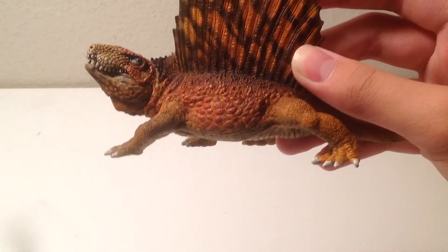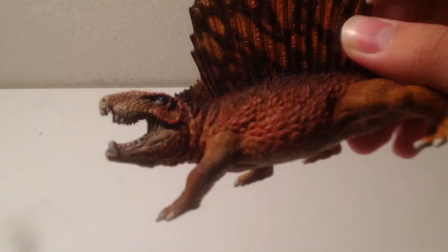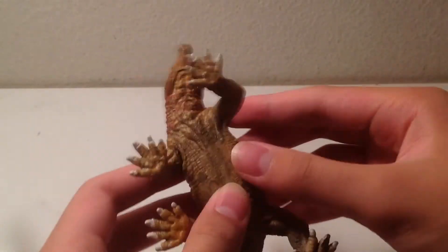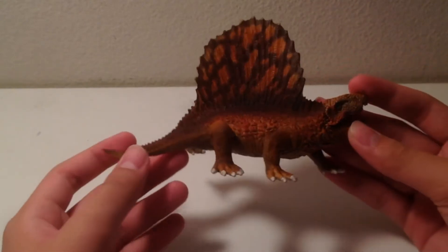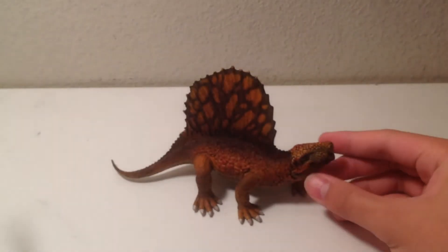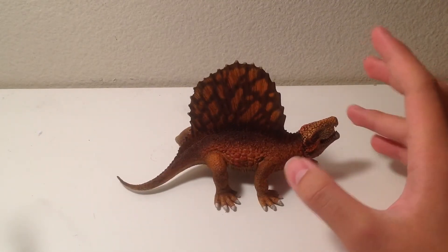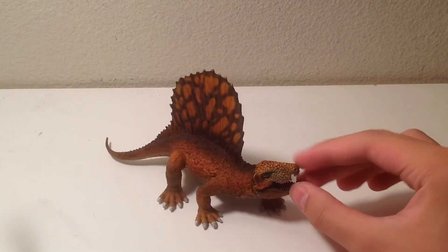Also, this one was made three years after the Papua one, and they have different colors too. They were made by different companies, obviously. So yeah, I think that's enough differences to say that this figure is not a rip-off at all. They also have different proportions, though the Papua one has better proportions.